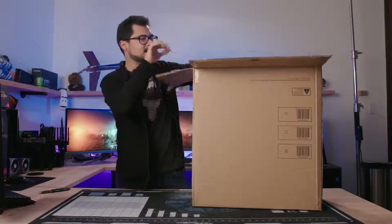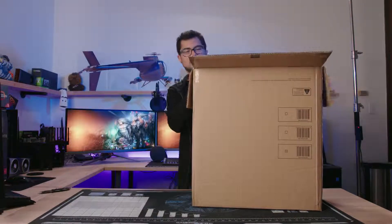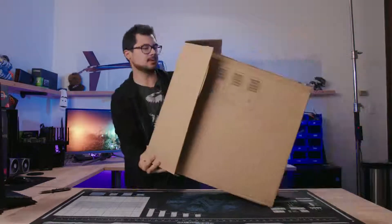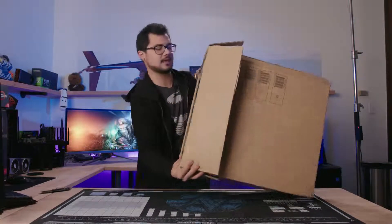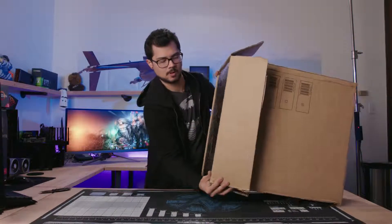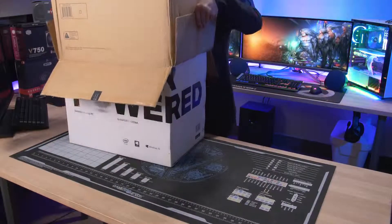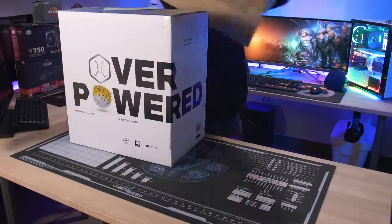I purposely didn't unbox it before filming. I wanted to get this on camera because some of you guys might be curious how exactly this all works when ordering a gaming PC from a big company like Walmart. So far it's pretty standard — most system integrator experiences.